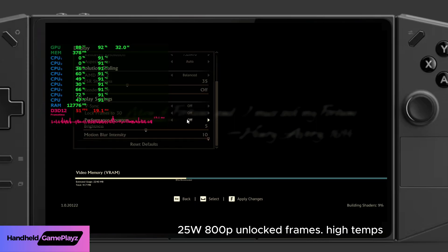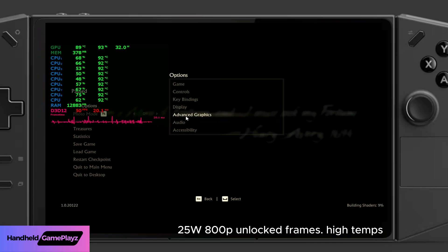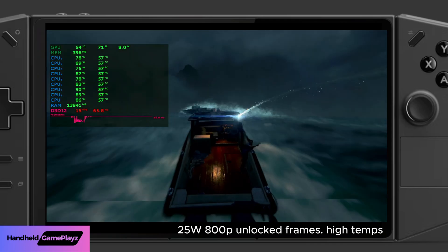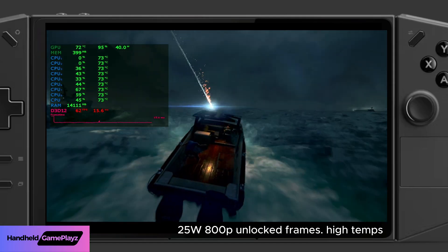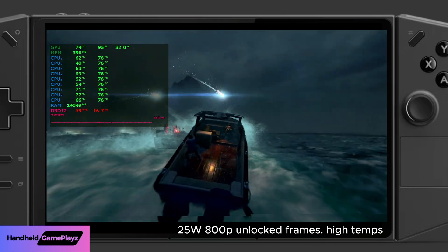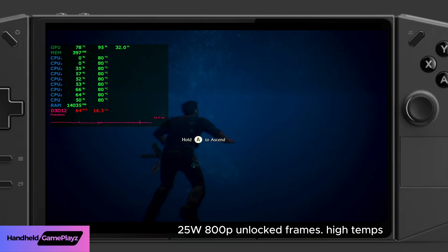Hi guys, welcome back to the channel. Today on the Legion Go we are taking a look at Uncharted 4 — specifically how the latest Lenovo AMD graphics drivers perform and the unintended consequences thereof. We're seeing very high temps, starting at 57 degrees and ramping up to 72, 73, 74 — runaway temperatures on these new AMD graphic drivers, up to 79-80 degrees Celsius.